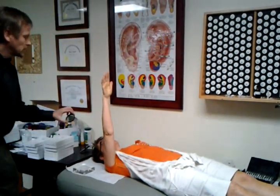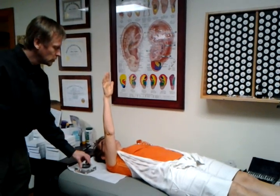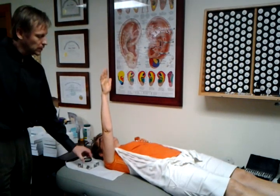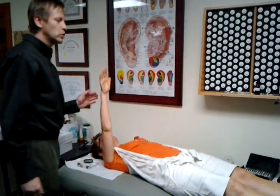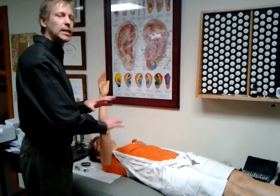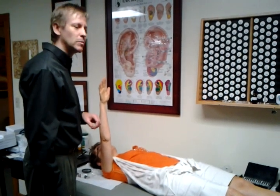But then I have this little technique here where I've put her body in what's called a parasympathetic mode. I just put a little polarized filter, and her arm is supposed to be relaxed — and it isn't right here. So then we know that there's something that is interfering with her parasympathetic nervous system.